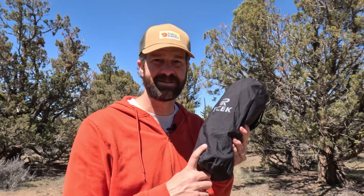I'll be honest — I didn't think I was gonna like this chair. I thought it was gonna be too heavy for backpacking and too small and lightweight for car camping or sporting events. But I have to say I was wrong, and I was pleasantly surprised by this chair, and I'm gonna tell you why.